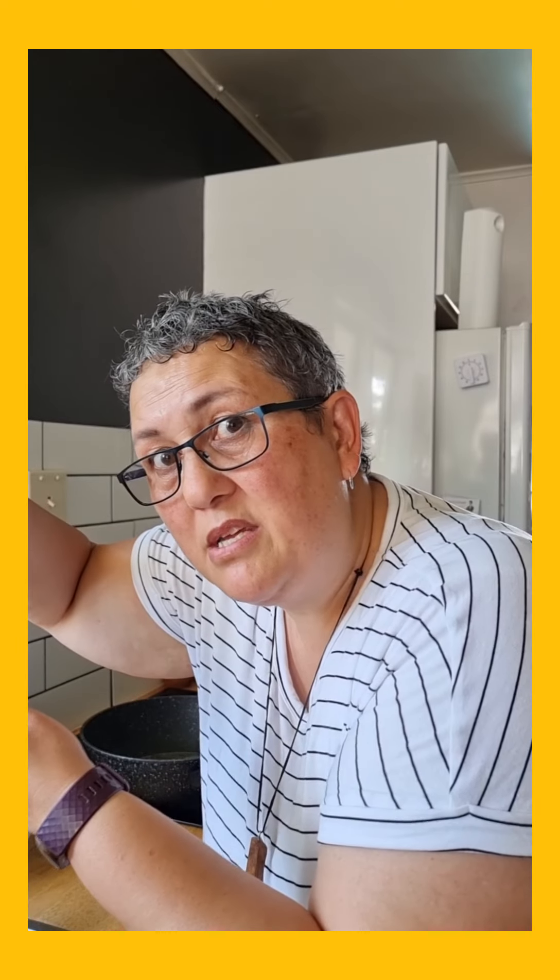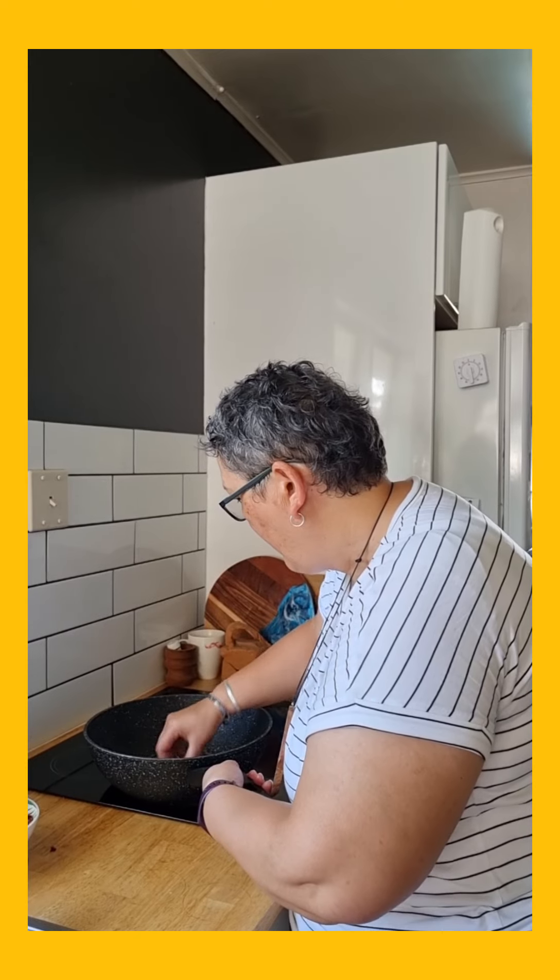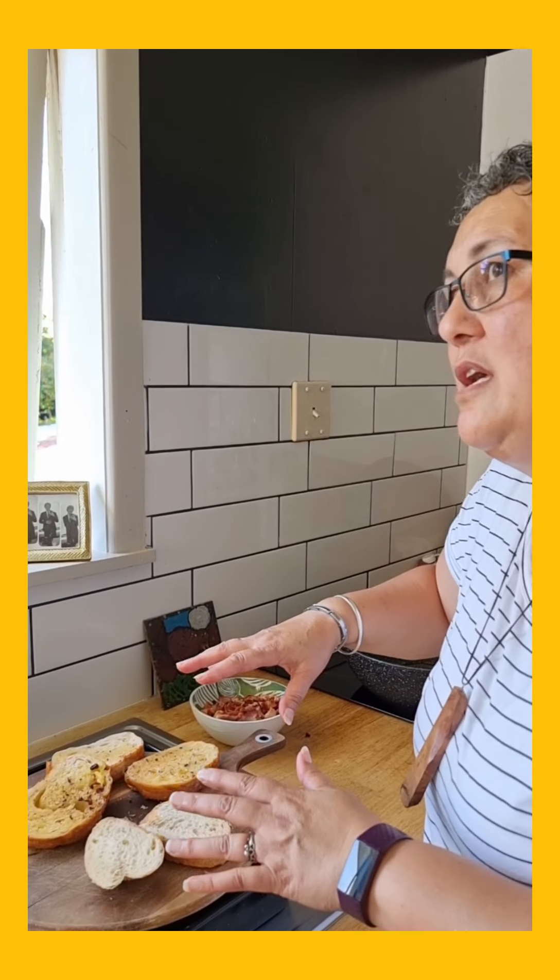See, look at all that flavour — can you see that? Yum. I'm going to do that with all the bread and I'm just going to put it into the oven for maybe five minutes until it's nice and crispy.